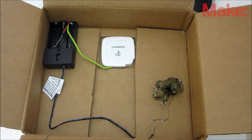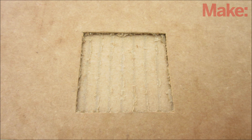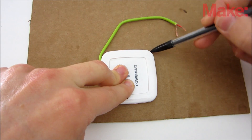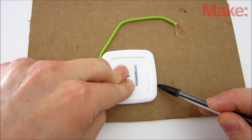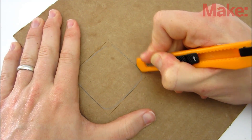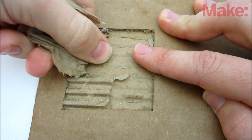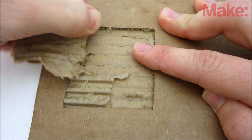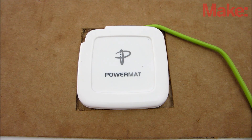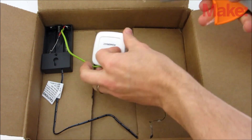Next, you need to mount everything inside a box. My system wasn't able to work through a full sheet of corrugated cardboard, so to get the receiver closer to the transmitter, I cut out the inside layers of the cardboard. To do this, trace the outline of the receiver on the inside of the box. Using a sharp knife, carefully cut through only the top layer, then peel it away. Then cut and remove the corrugated layer as well. This was enough to get the system working. To secure all the parts in place, I used a generous amount of hot glue.